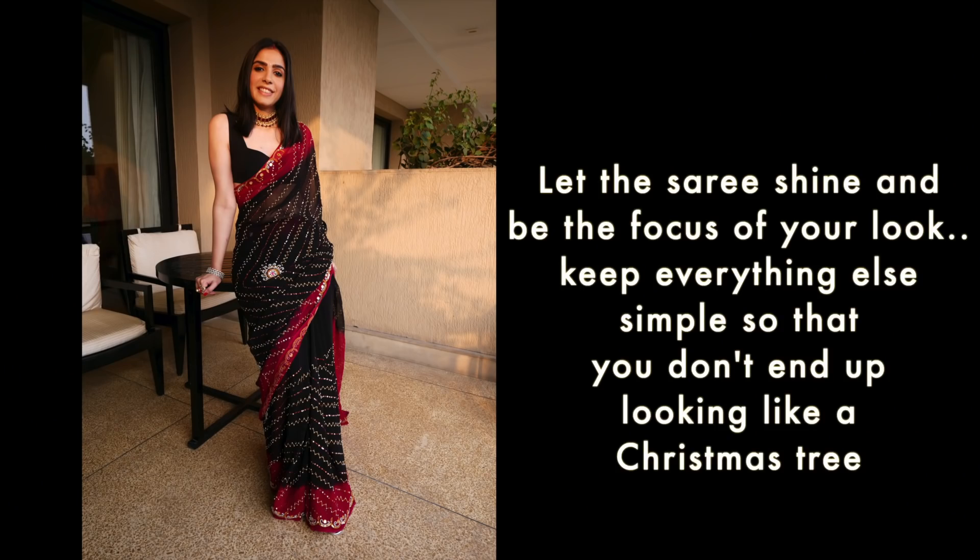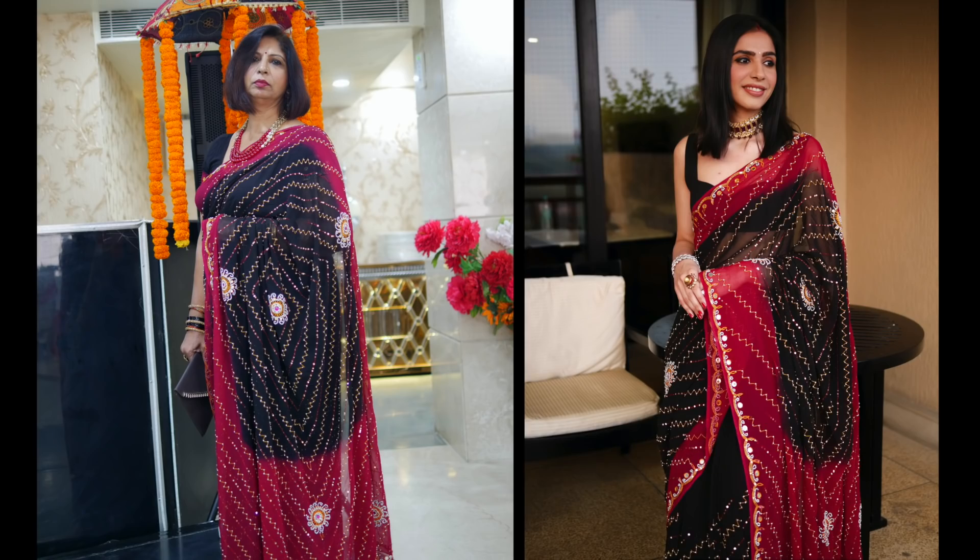As a stylist, here is a golden rule: if your outfit is heavy, keep your jewelry, hair, makeup, and accessories all minimal. You have to create a beautiful harmony where every element complements the main element. For bangles, my mom has worn 3-4 simple bangles. You can also wear a thick statement bangle like I have, or a statement finger ring, but avoid loading up on too many heavy bangles with a heavy saree.